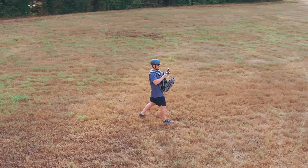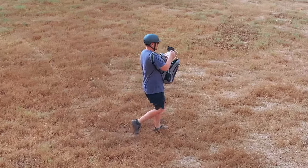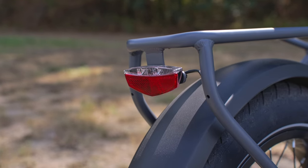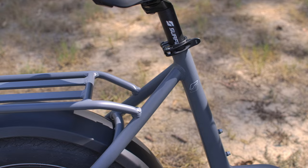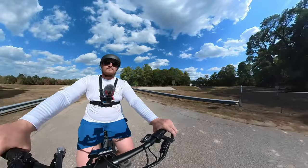Some additional features worth highlighting: integrated front and rear lights for enhanced safety, 100-millimeter wide plastic fenders for added protection, and a rear rack welded right on with bungee loops, so this thing is ready to carry a ton of stuff. Now, what are some things that could be improved?